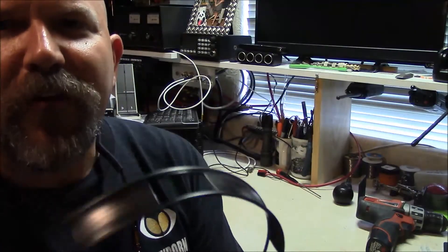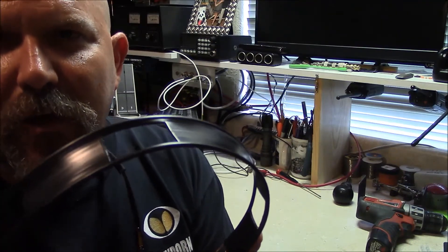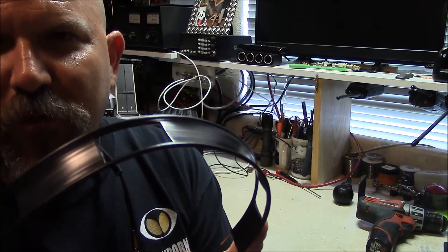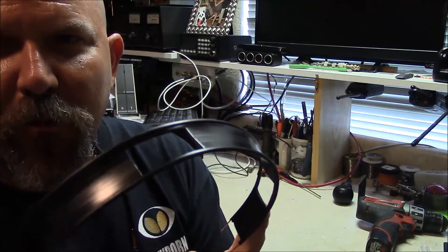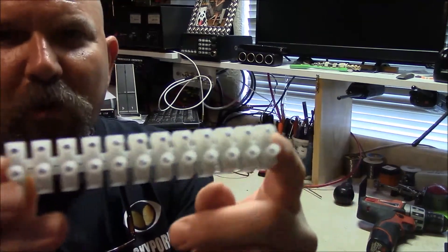One question about this type of feed line is: if you have to lengthen it because you've cut it too short, or if you need to lengthen it to reach your transceiver, your balun, or whatever — I can show you a way to do this really quickly with a multifunction item that should be in your toolbox. This is just a regular terminal block.